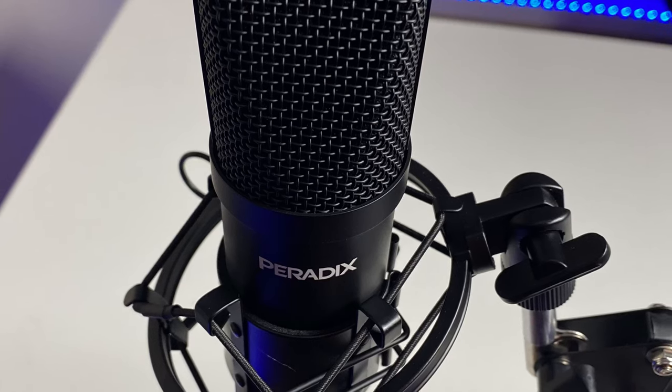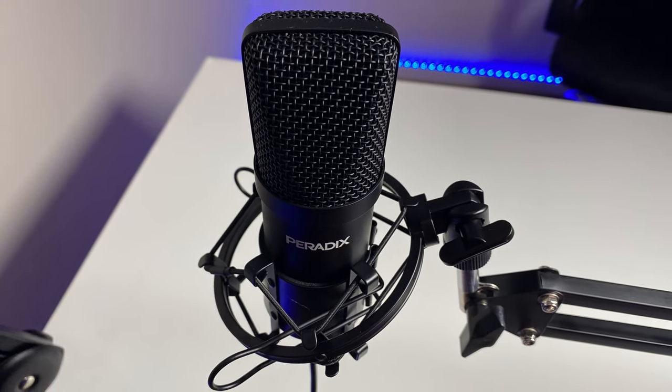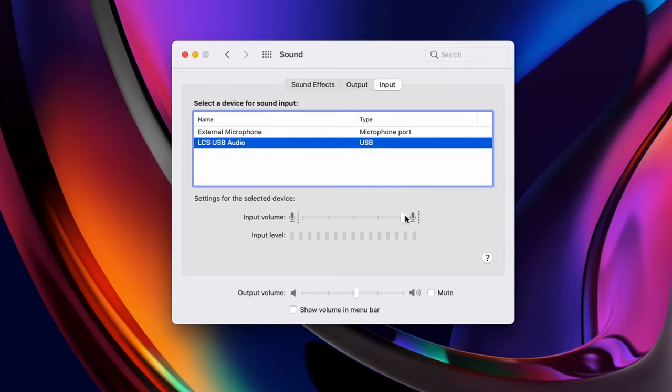It has a sensitivity of minus 42 decibels, the ability to produce a studio-quality sampling range of 192kHz at 24-bit, and is able to handle sounds up to 125 decibels without distortion, with a frequency response range between 100Hz and 18kHz. These are all qualities that could make this microphone useful for studio recordings, voice overs, music and podcast production. Easy to set up via plug-and-play, this microphone is compatible with Windows, Mac OS and Linux systems. As it doesn't have any dials, any adjustments can be done on your computer by increasing or decreasing the input level in the device sound settings.